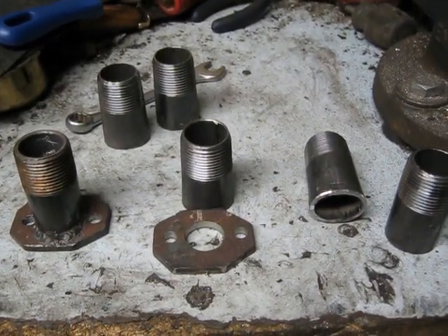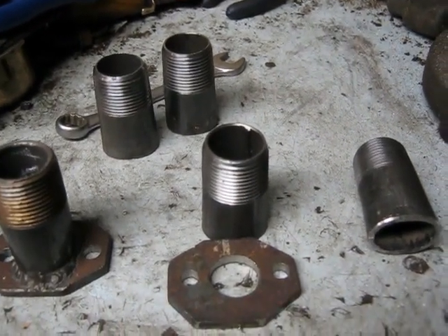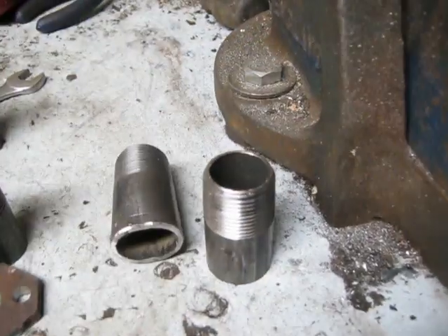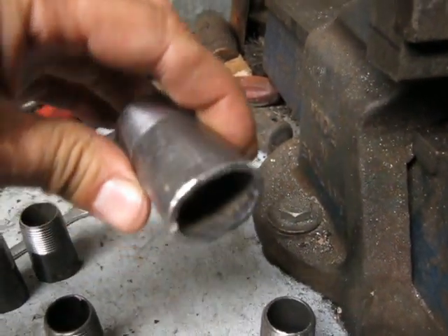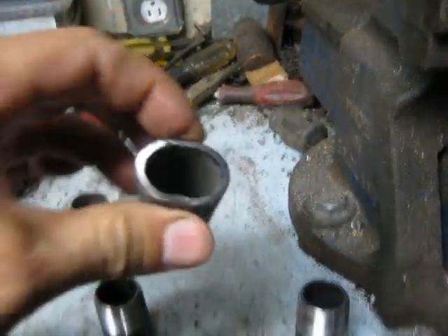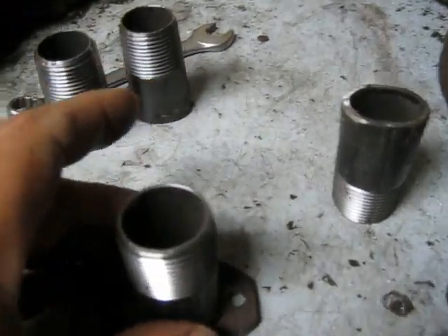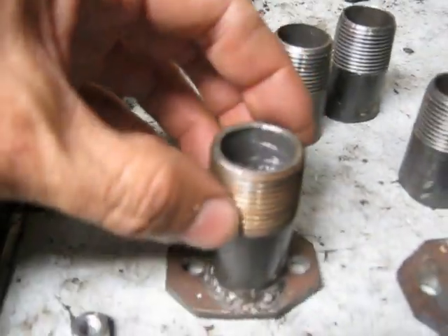Here I show how I make the intake stubs that bolt to the block and then have three-quarter pipe thread, which I can attach various things to — either three-quarter pipe, a brass coupling to copper pipe, or whatever. I start out with a four-inch three-quarter pipe nipple and cut it in half to give me a pipe stub. Then I clamp it in my big vise and squash it down, gripping it about a quarter inch up, until it's the size oval I want to fit between the bolt holes. It ends up wider than the hole is, but it's not built for 100% flow — it's just made to work.